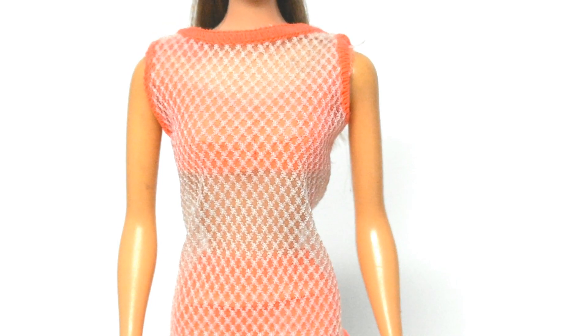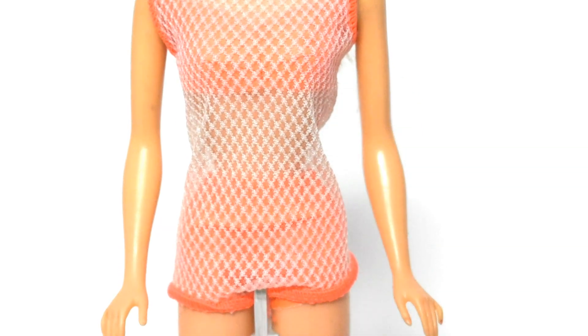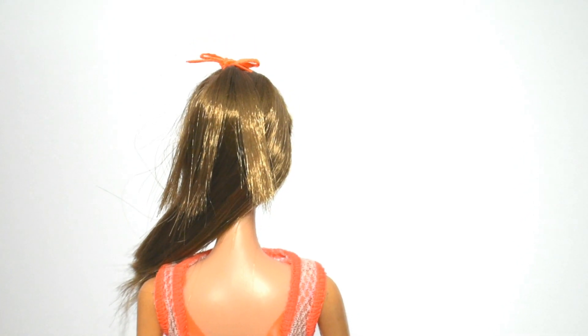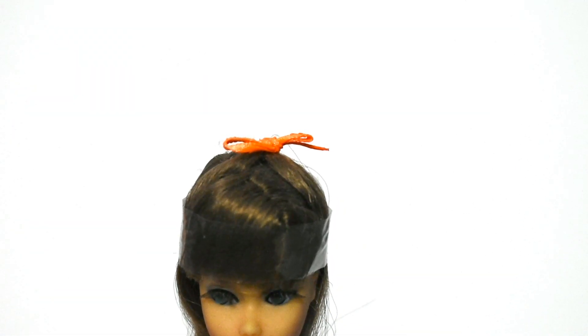Moving on to the doll, she is wearing a three piece swimsuit with an orange vinyl bikini and white neck cover with orange accents with a v-neck at the back. Originally she comes with an orange hair bow, but this one is a replacement.